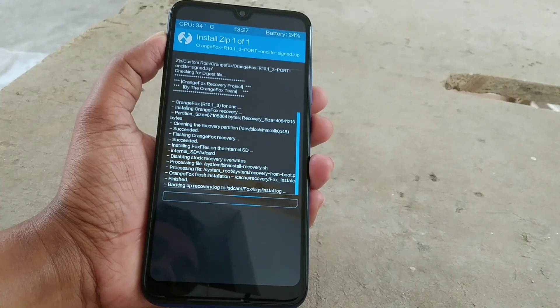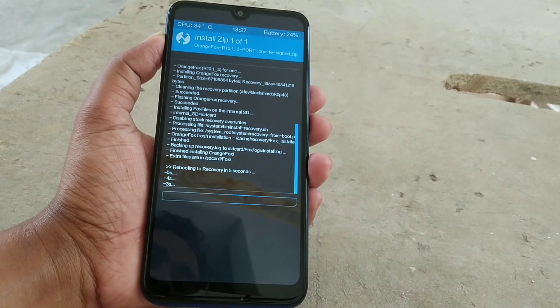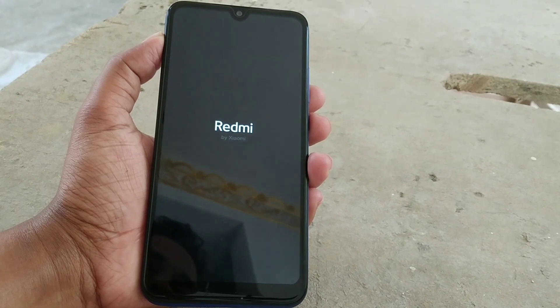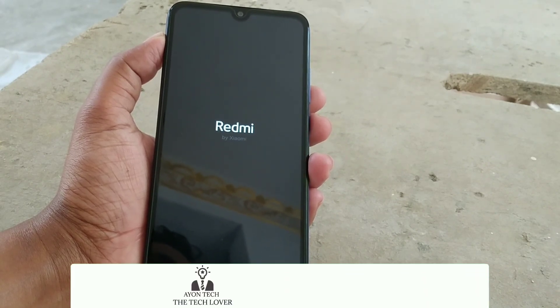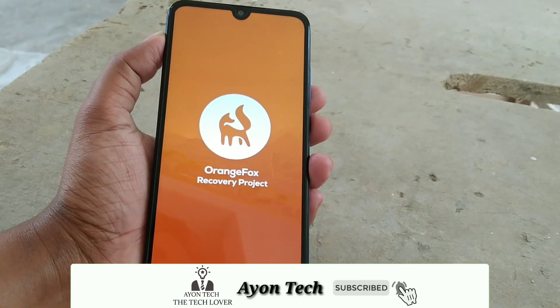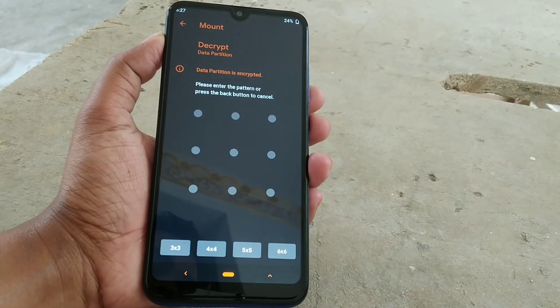You guys can see the recovery has been installed and it's rebooting automatically. It will boot into OrangeFox mode. And here is the OrangeFox recovery.